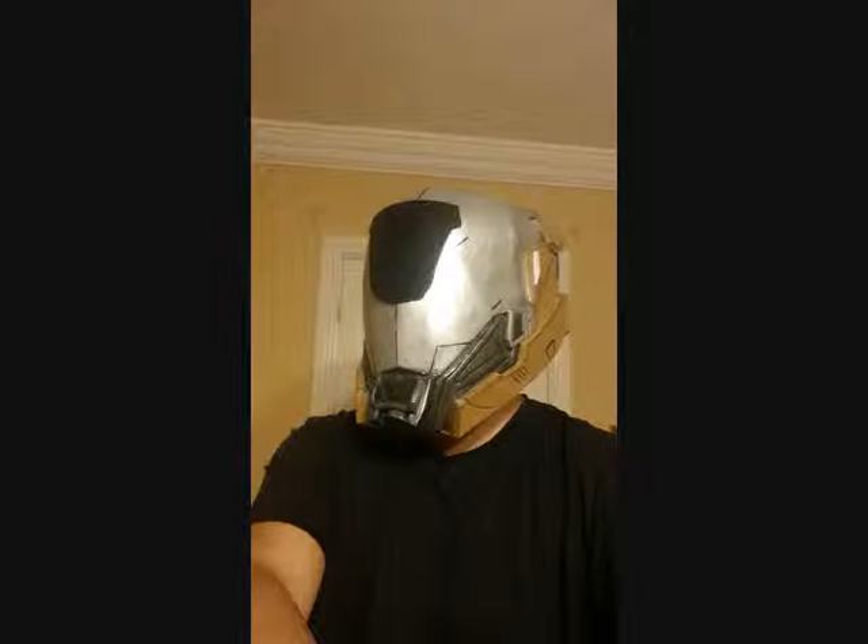And here's the helmet completed. If you have any questions, feel free to ask. Thanks very much for watching.